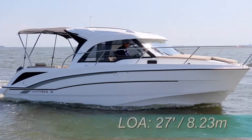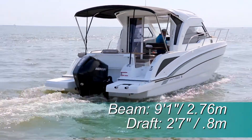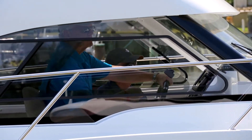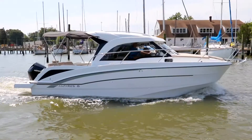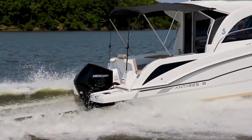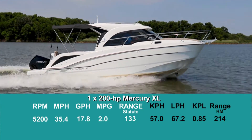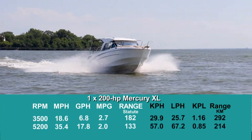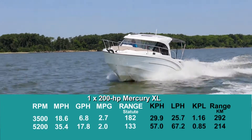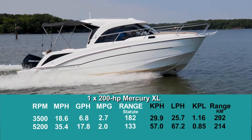The Antares 23 has a length overall of 27 feet, a beam of 9 feet 1 inch, and a draft of 2 feet 7 inches. With an empty weight of 4,776 pounds, 60% fuel, two people, and test power, we had an estimated test weight of 5,887 pounds. With the 200-horsepower Mercury outboard turning a 15-by-15 prop, we reached a top speed of 35.4 miles per hour at 5,200 RPM. Best cruise came in at 3,500 RPM and 18.6 miles per hour. At that speed, the 6.8-gallon-per-hour fuel burn translated into 2.7 miles per gallon and a range of 182 miles.